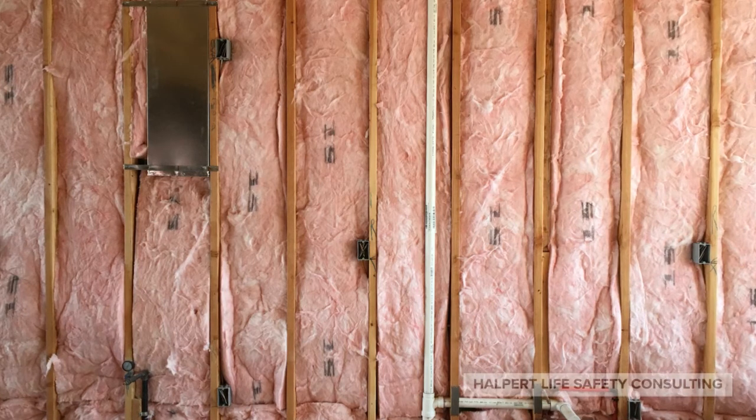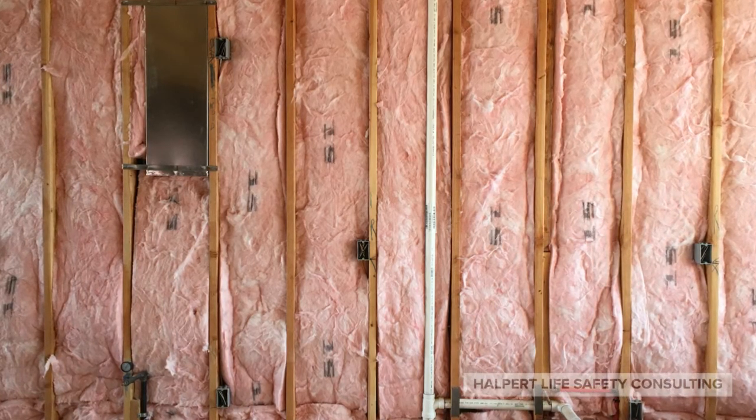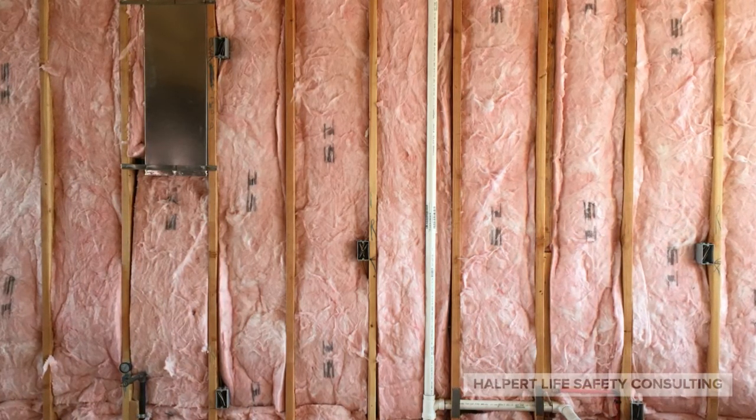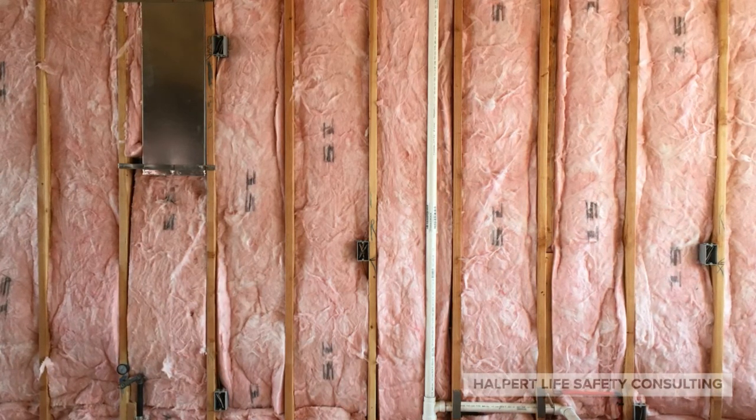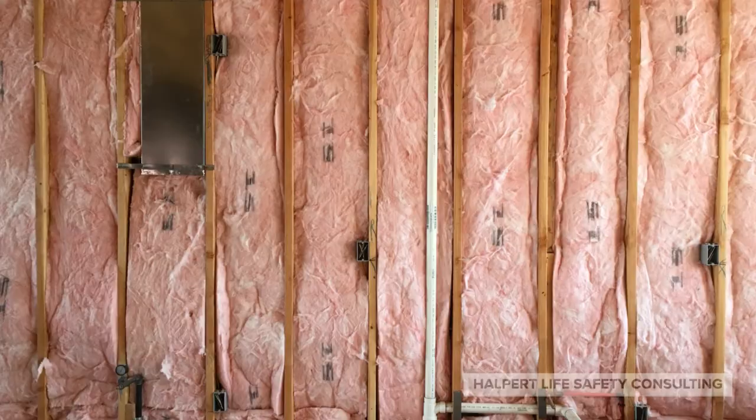The UL nomenclature for electrical boxes in rated walls? We haven't really addressed it yet, but it's CLIV. These are long, boring documents to read, so it's no surprise that there are things that people commonly miss. That means there are things that are often not done right — but to explain the codes and the CLIV? That's going to take a whole new series in and of itself. Who knew there was so much to this fire stuff, huh?